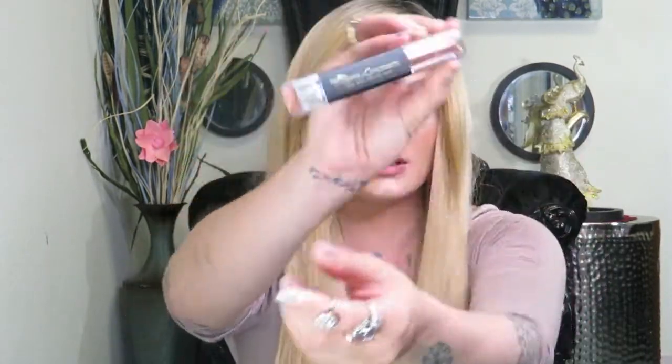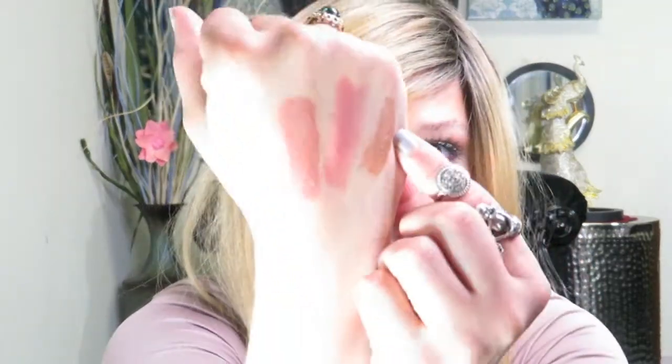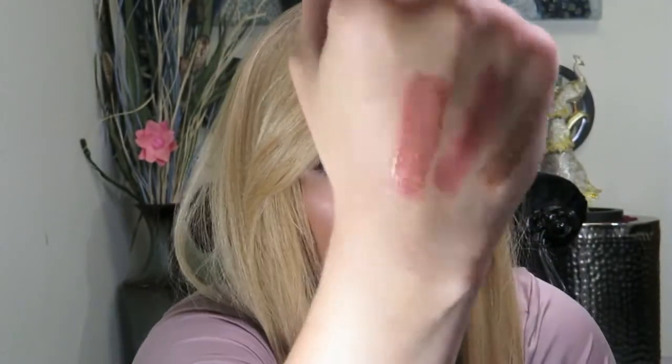I really truly do love this lip color — like I said it's called Risk It All. I'm going to take the lipstick and swatch it on my hand. I'm going to swatch one without the topper and one with the glitter gloss topper, so you can see what it looks like both ways. It looks really beautiful with the topping. I'm also going to show you guys what the gloss looks like by itself — this one is the gloss by itself, this one in the middle is the lipstick by itself, and the one on the end is them both mixed together.